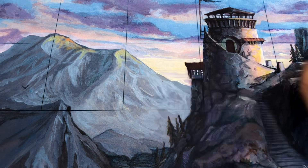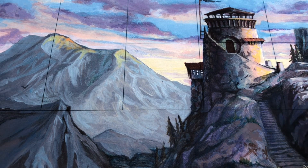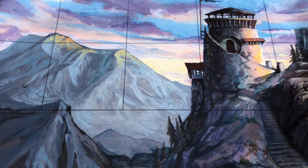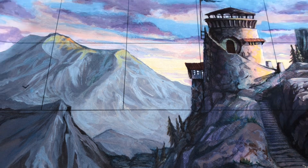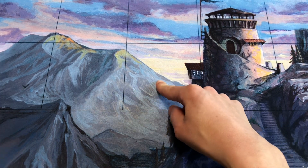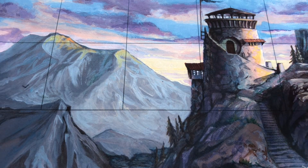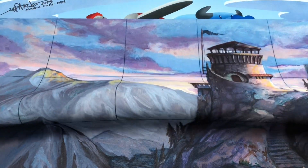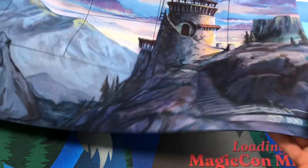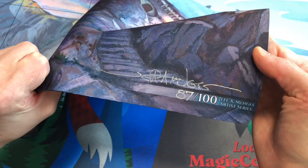It's the same size as the regular playmats — maybe 33 by 22 or something like that. This is one half of a two-player playmat for Sorcery, where you put your avatar here and then you have the grid. This is just beautiful art by Jeff Mingus. He numbered and signed these down at the bottom here. This one is number 87 out of 100. It's the Artist Series playmat.